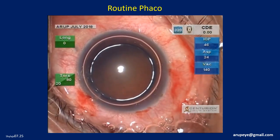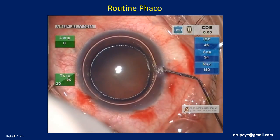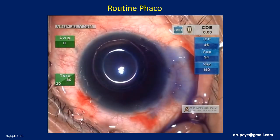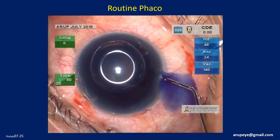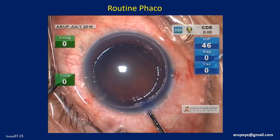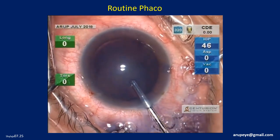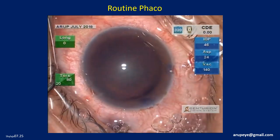The anterior capsule is stained with trypan blue dye under an air bubble. This technique using an air bubble results in adequate staining of the anterior capsule. The air bubble and the excess stain are then removed from the anterior chamber.